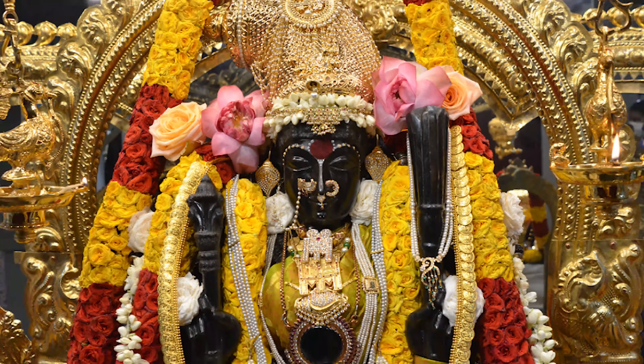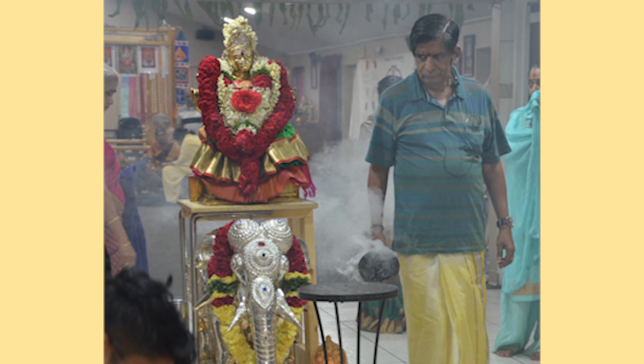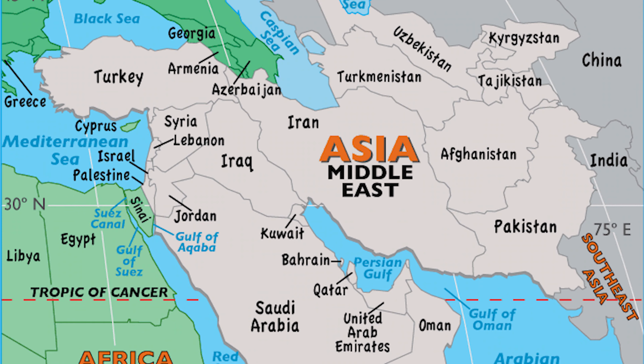The smell of dhupam helps us meditate and increases our level of focus. Fun fact: during festival times and other special events, we burn special dhupam from the Middle East that smells amazing.